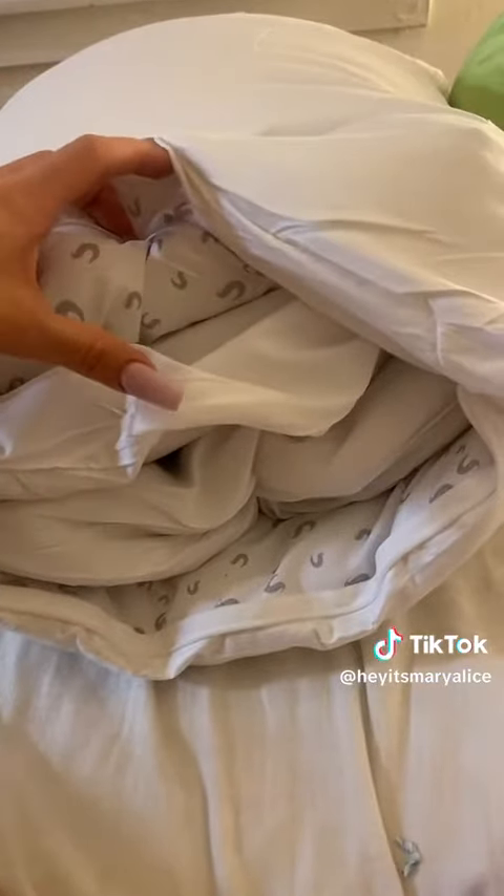I'm reading the directions and these are like adjustable pillows. You unzip it and there's like two pillows inside of this pillow. So if you want it to be super firm, you keep everything in there. If you want it to be super soft, you can take everything out. You're also supposed to fluff the inner pillows.